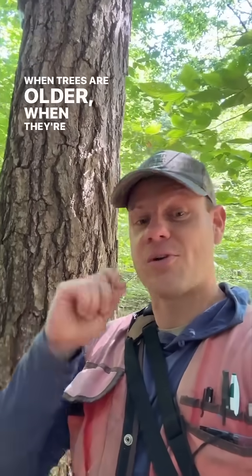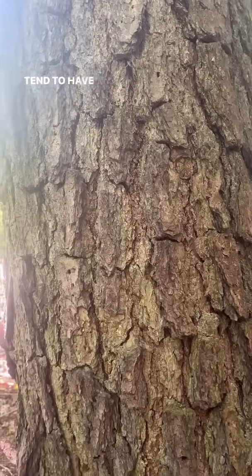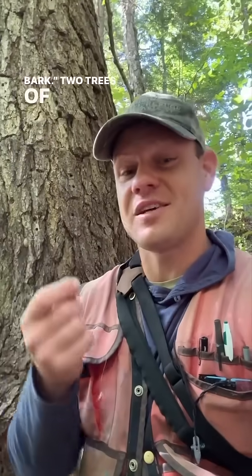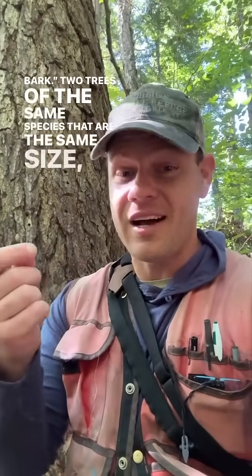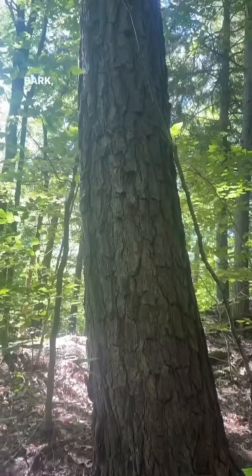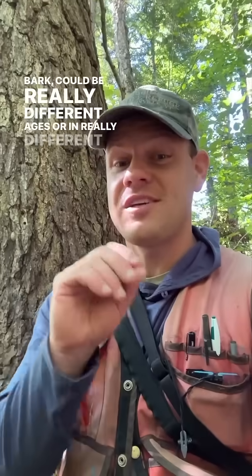When trees are older and growing more slowly, they tend to have bark that's more complex. We call this loose bark. Two trees of the same species that are the same size — one with very tight bark, one with very loose bark — could be really different ages or in really different conditions.